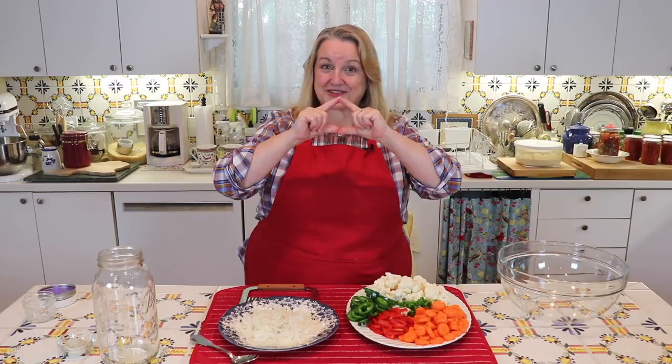Hi, sweet friends. I'm Mary and welcome to Mary's Nest, where I teach traditional cooking skills for making nutrient dense foods like bone broth, sourdough, ferments, and more. If you enjoy learning about those things, consider subscribing to my channel and don't forget to click on the little notification bell that'll let you know every time I upload a new video.